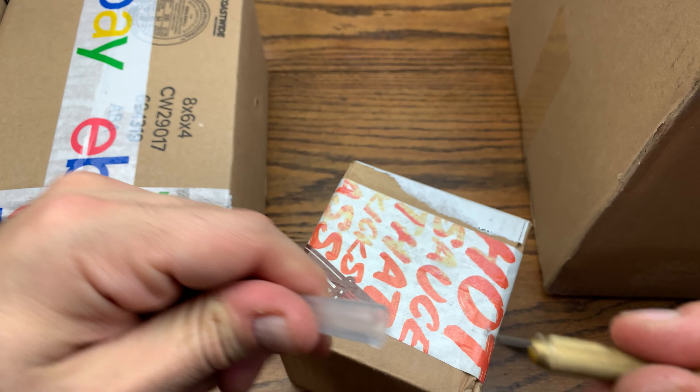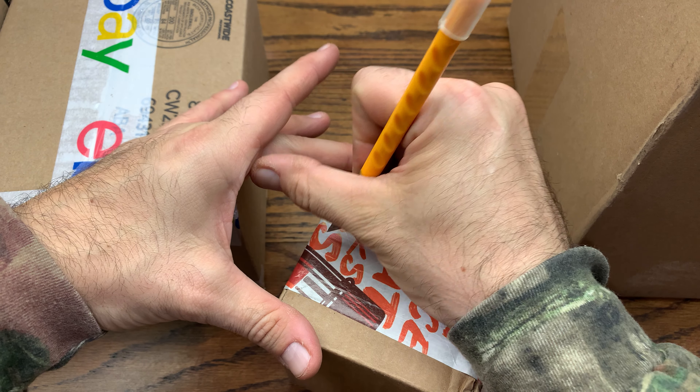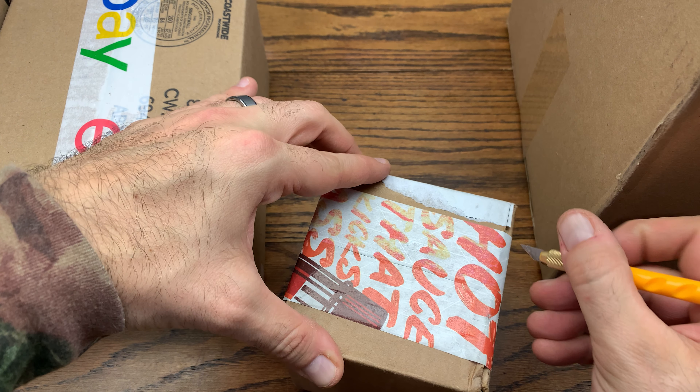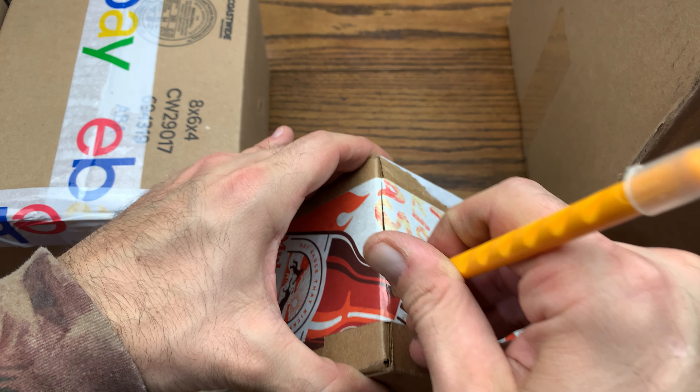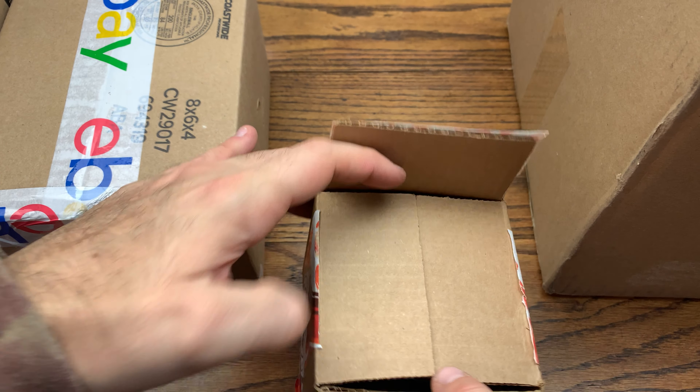Let's do the Sticker Mule one first. I haven't done a Sticker Mule one on the channel in a while. I'm going to start doing everything I get from Sticker Mule — we'll unbox here on the channel and I'll show you guys the type of swag that I get made there.